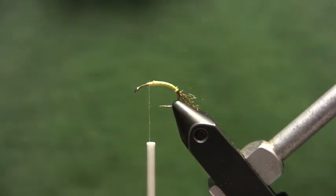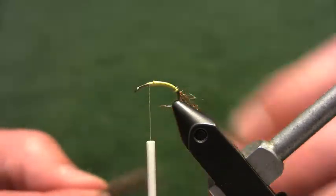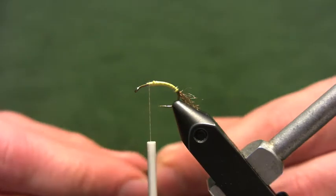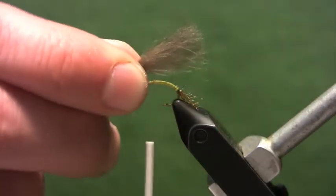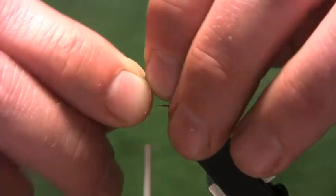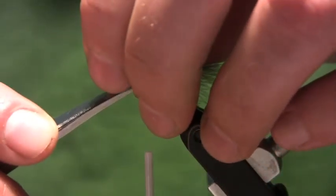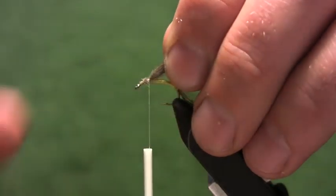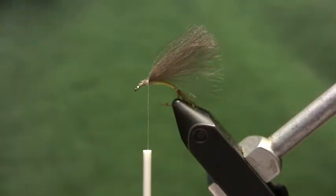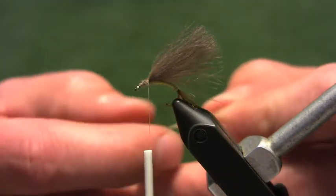Take two CDC feathers, match up the tips, and tie them in with the tips facing backwards right on top of the hook shank. If you're tying a bigger fly you might want to add a third feather; if you're tying a smaller fly, just go to one feather. Trim the waste end. We tie these in pretty long — about one and a half to two times the body length — because we're going to fold the fibers forward and back to form the wing. If your wing ends up being long, you can always trim it.